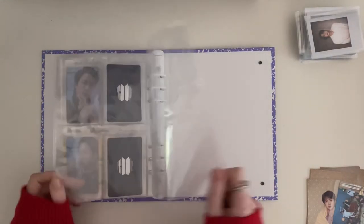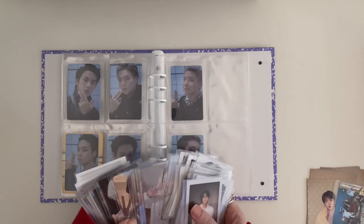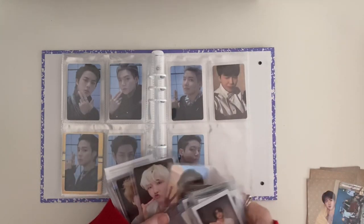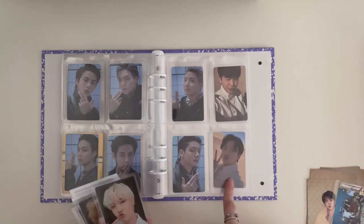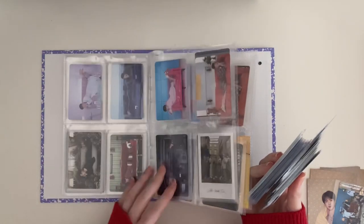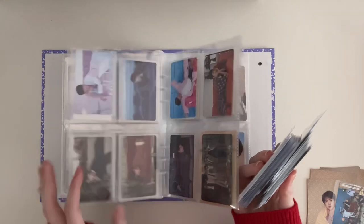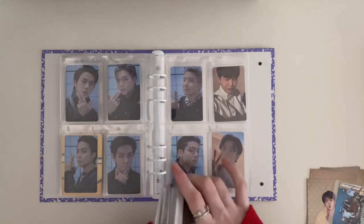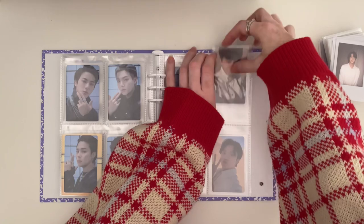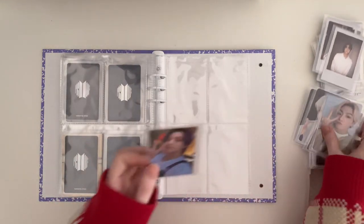Oh wow, I don't have much pages left and I have all of this to put in. I might put Proof — maybe put the reverse pre-order benefits in there. Then what do I do with my B1s? Hmm, this is tough. I think I am going to add the pre-order benefits in here.